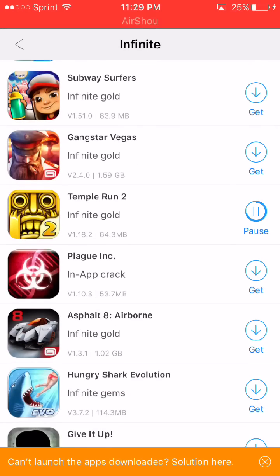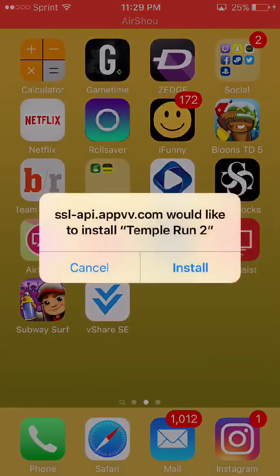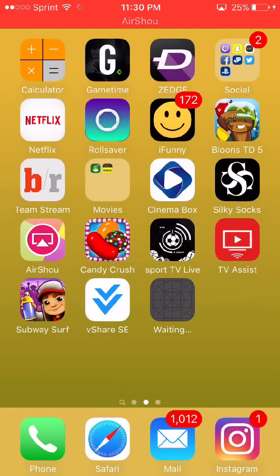Temple Run is almost done downloading — it's probably installing right now. Go to your home screen and it should tell you to install; click install. Just be patient with this, don't rush it — it will download eventually.